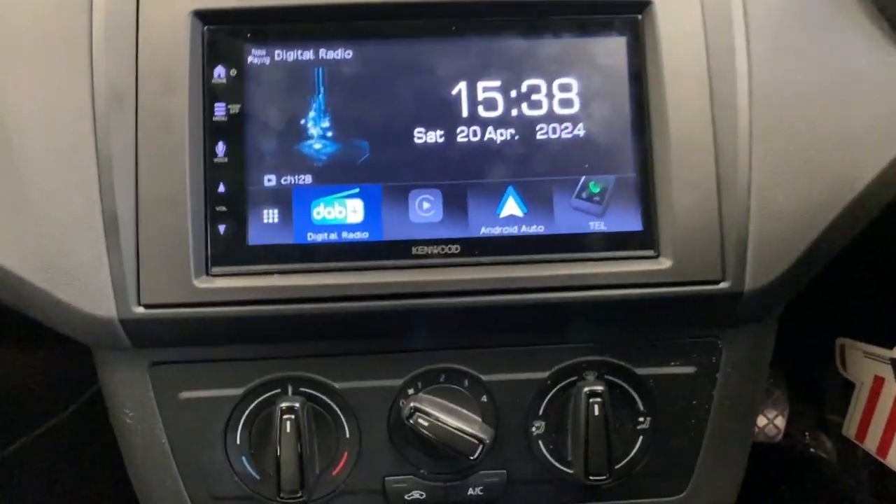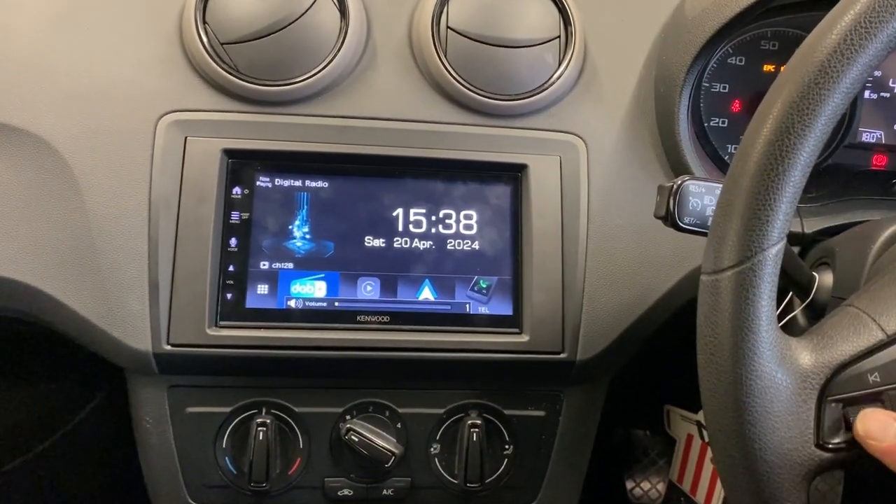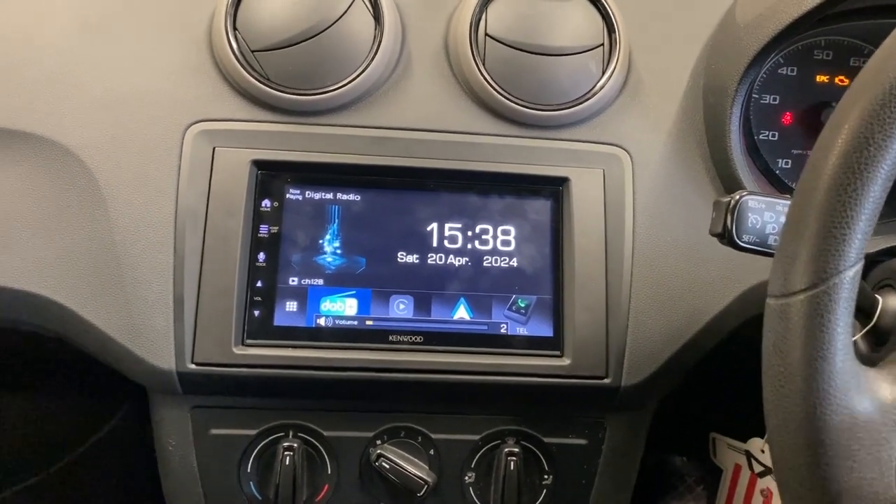Microphone is up there. Steering wheel controls all work as they should - volume up and volume down. Let's not have it too loud.